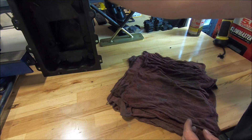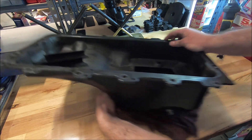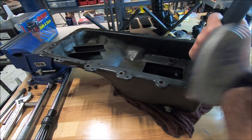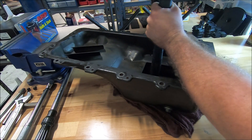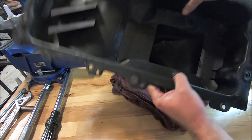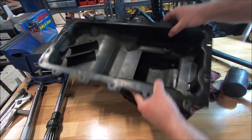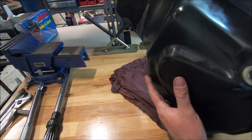I just laid down some rags here, put the pan on it, and propped it up. You just take a combination of hammers — I'm going to take this plastic one, put the handle right on the dent, and then hit down on it. I think that looks better — got more of its shape to it. That's even better. Looking a lot more like it should.